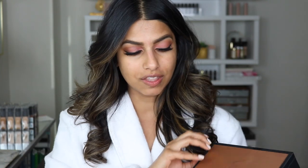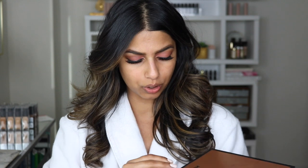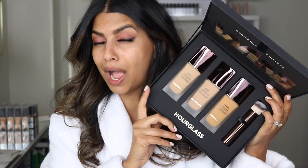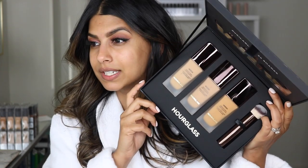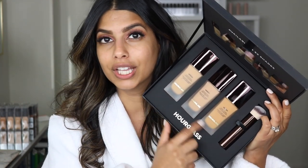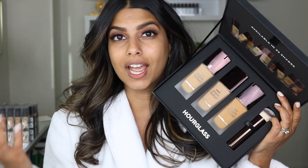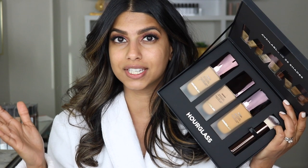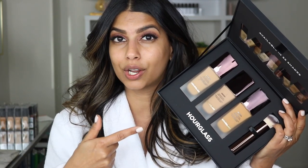So now that they launched this, let me just show you guys how gorgeous the packaging is. Look at that — how stunning is the packaging? Now that they have launched a liquid foundation, I'm very excited to try it out. I asked you guys on Instagram if you wanted me to do a full review, and so many of you said yes. So I'm going to be trying it out all day long, doing check-ins throughout the day to really show you guys how it wears on my skin.